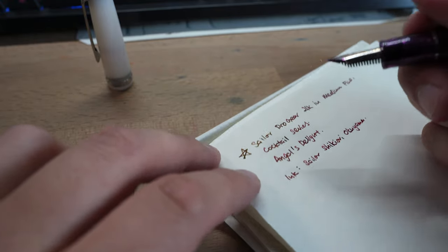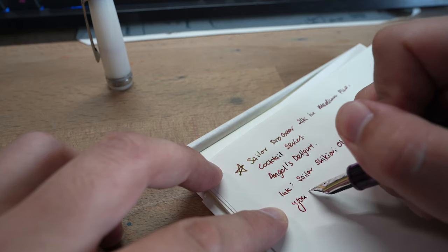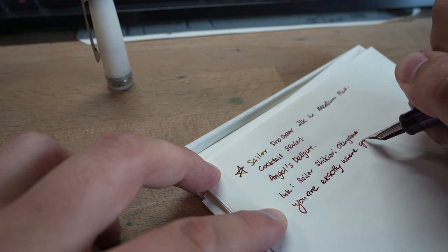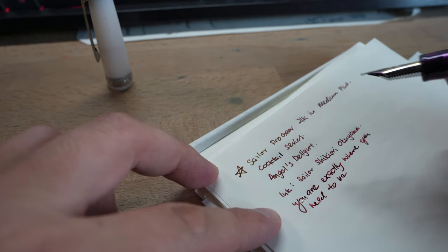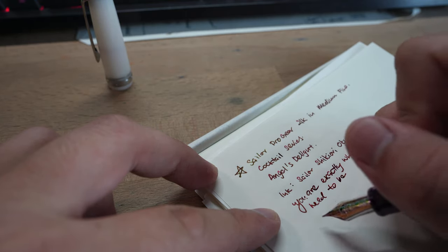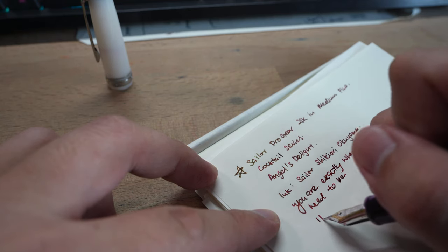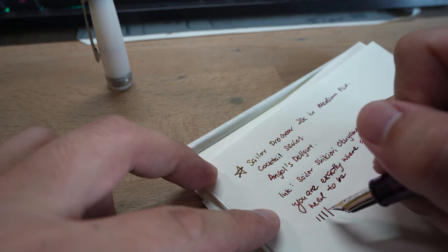Let me start by writing my favorite quote: 'You are exactly where you need to be.' As you can see, this pen is actually quite a wet writing pen. Let me give you some lines so you can gauge how wet it is. Going from no pressure to increasing pressure — this is actually the maximum output of this pen — you can see there is a bit of line variation.